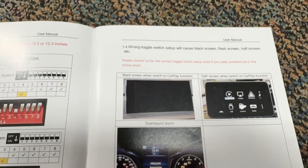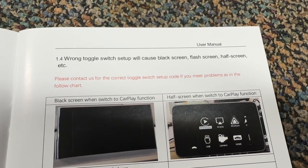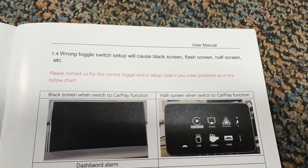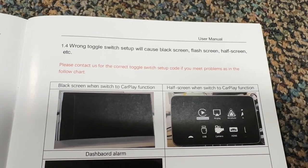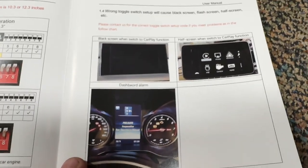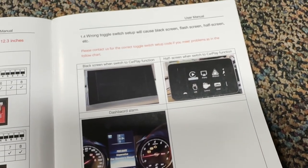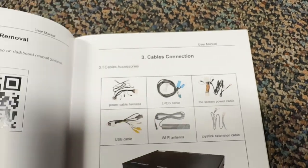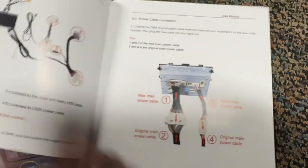The instructions say: the wrong toggle switch setup will cause a black screen, flashing screen, half screen, etc. Please contact us for the correct toggle switch setup code if you meet problems. Let me get the QR codes for the vehicle.